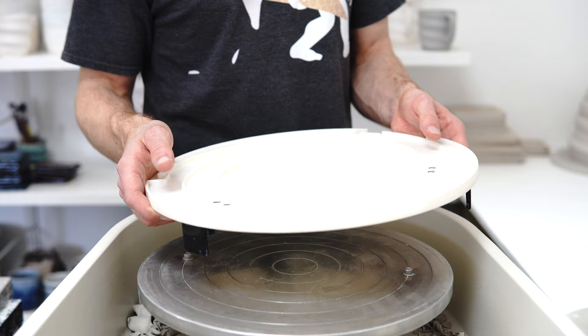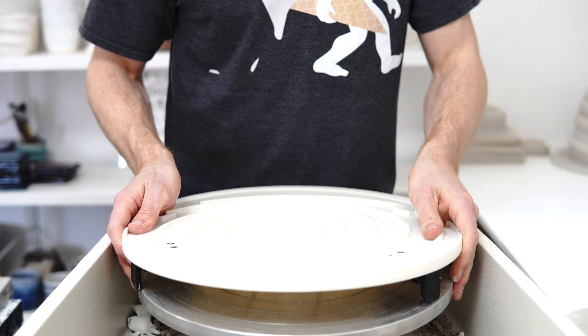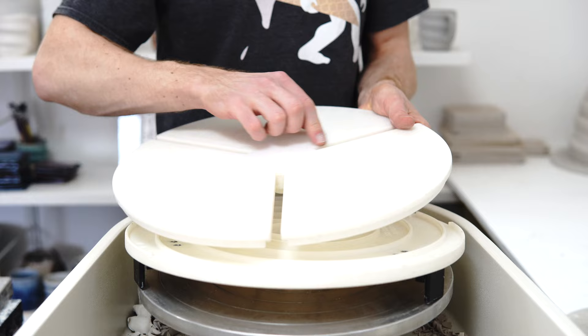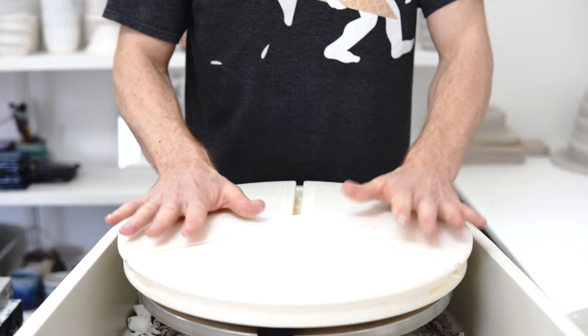Basically, the idea is you get a base plate which has spirals coming out of the centre — three spirals because it's three feet — and then you've got three adjustable slider feet on the bottom that you set to match your wheel head. Then you've got a top plate with three slots for the feet to slide out. You fit the two together with a big rubber band that just holds it in place, it doesn't need to be under a huge amount of tension. Then you've got three sliding feet.